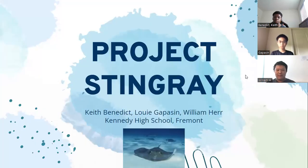Hello, I'm Keith Benedict, and I'm Louis, and I'm William Herr, and we're juniors at Kennedy Fremont High School. This is Project Stingray.